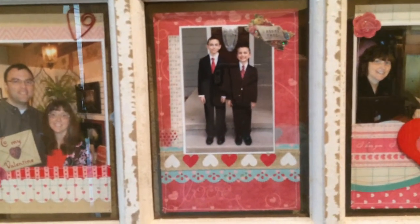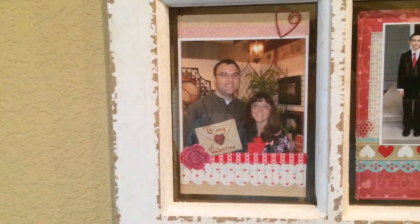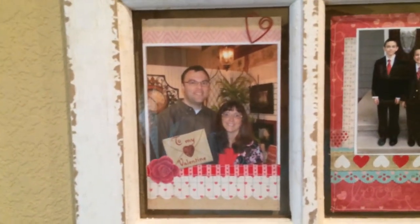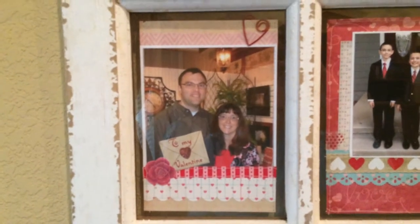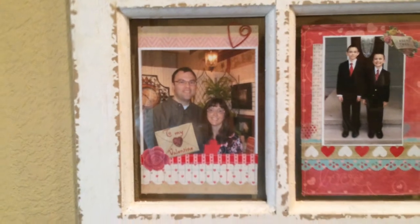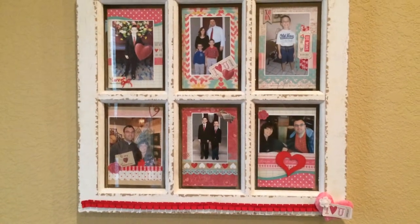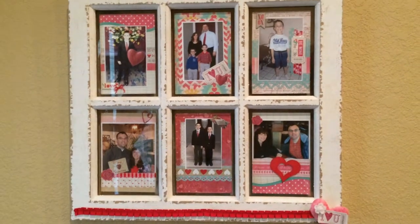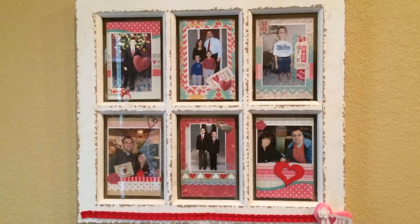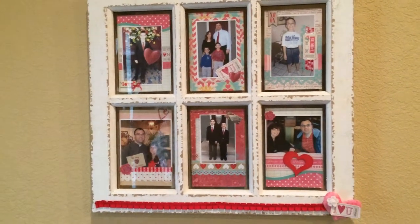And then this is me and my husband recently when we went out to eat, and there are our two boys in front of the house ready for church. This is a Valentine banquet we went to several years ago with church, so I put that one on there. Some of these pictures are current and some aren't, but it's a great way to get stuff scrapbooked and get it put in your albums.